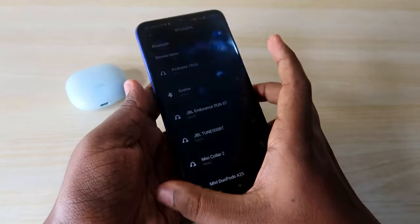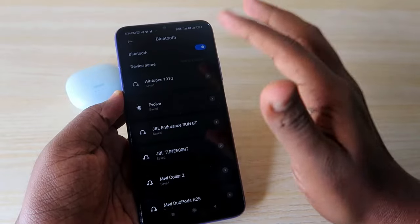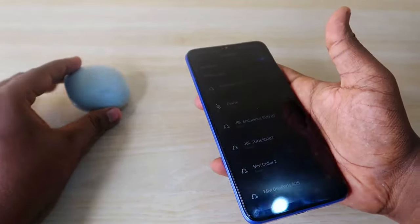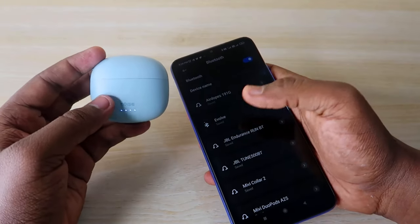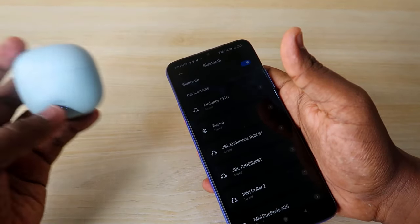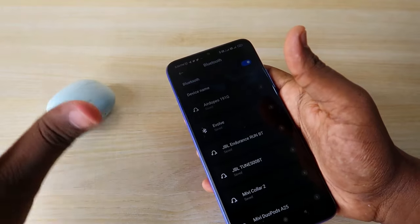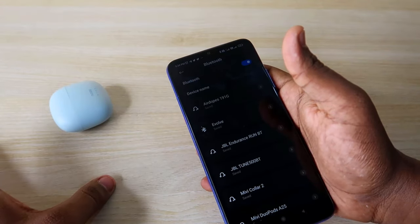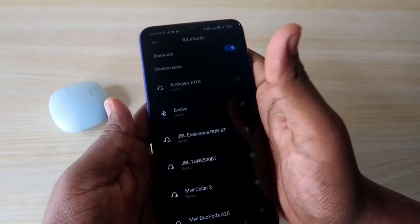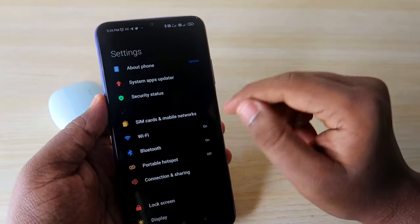If you have already reset but still can't hear audio in both earbuds, try pairing the earbuds with a different smartphone and check whether you can hear audio in both earbuds on that device. If the new smartphone works fine but your original smartphone does not, there is a settings issue on your smartphone you need to check.